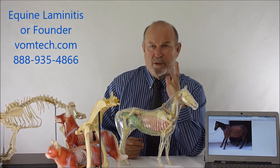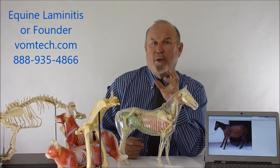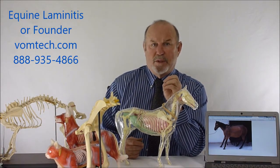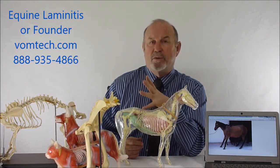The animal can have it on the front two legs or all four legs, essentially where the animal really can't limp on all four legs. It's a miserable disease condition. It has killed millions and millions of horses because it's very difficult to treat.